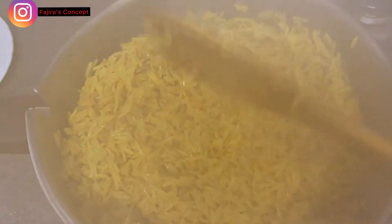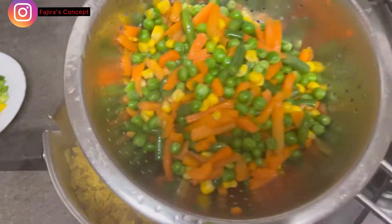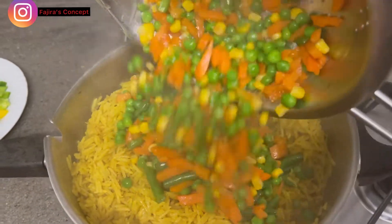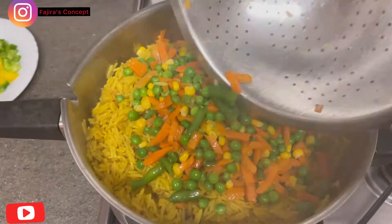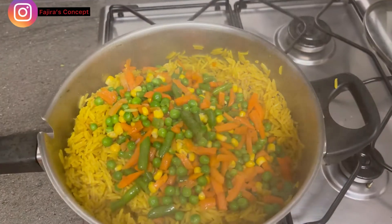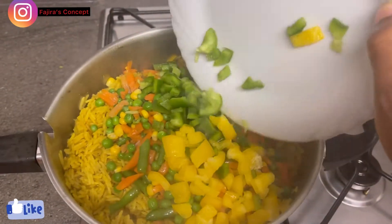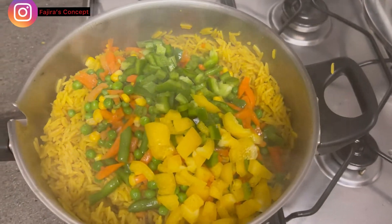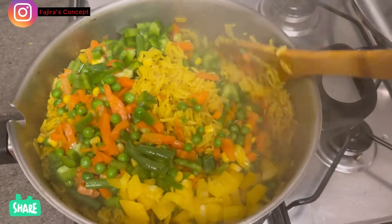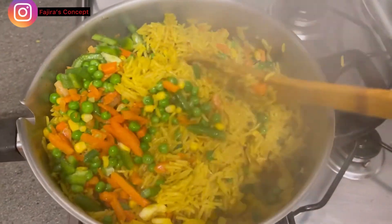The rice is all set and ready. You can eat it like this if you want, but we're going to add the vegetables to make it fried. I've drained the water from the vegetables before adding them. Then I have my yellow and green bell pepper — I didn't add these to fry because I didn't want them to be too cooked. The heat from the rice is going to cook the green and yellow bell pepper. I'll make sure I properly mix everything together.